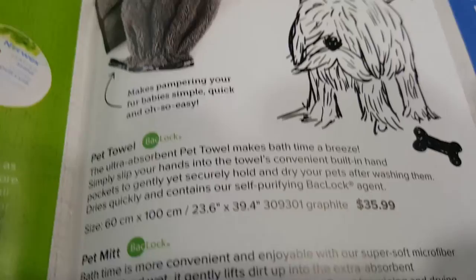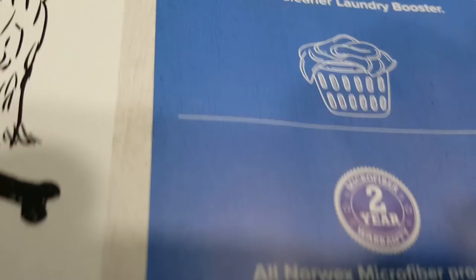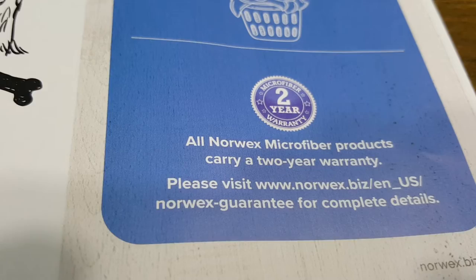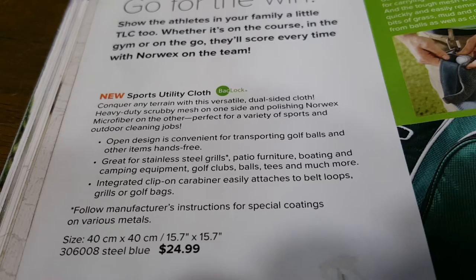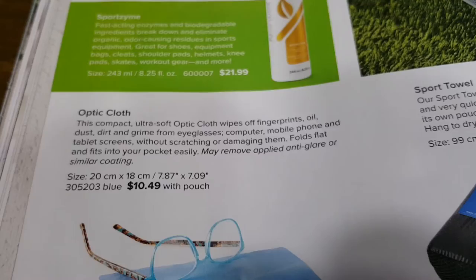There are things for your pet — a pet towel and pet mat — and powder care for your microfiber products. All Norx microfiber products carry a two-year warranty. There's also a brand new utility cloth that's good for people who golf, and a sport zyme optic cloth.